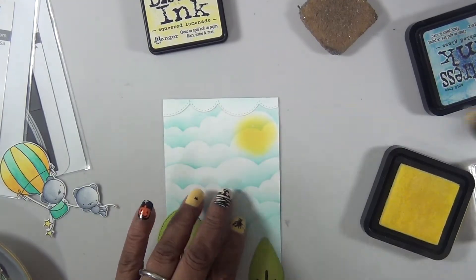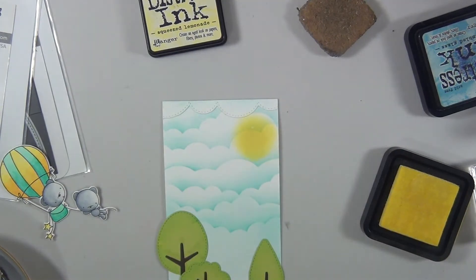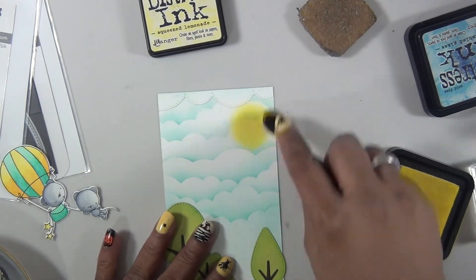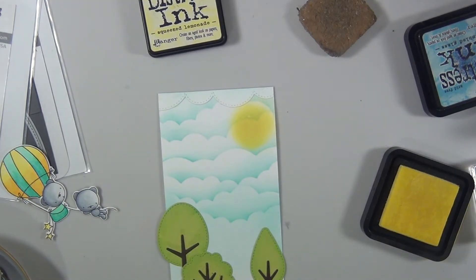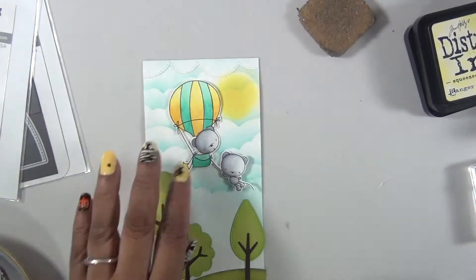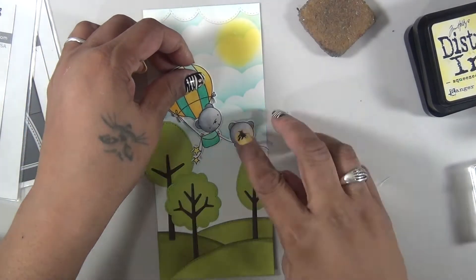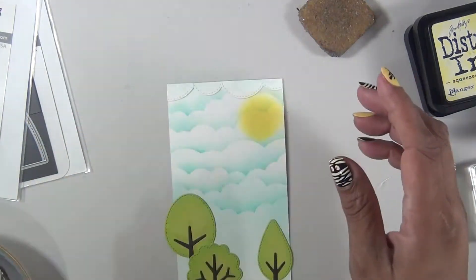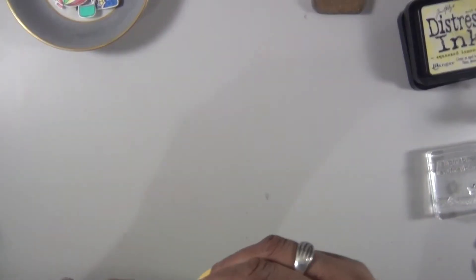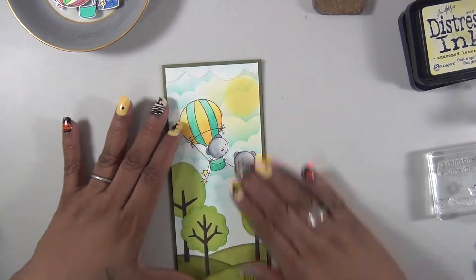For my sun, I just used Squeezed Lemonade distress ink to add some color. As you can see, I added a little part of cloud at the top, and we're going to add our main image. Our card base is actually some green cardstock, also from the kit. And that's pretty much it for card number eight.